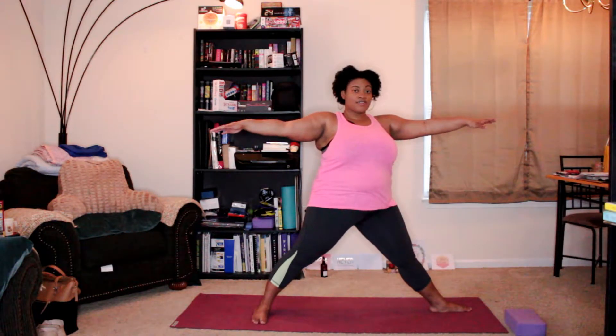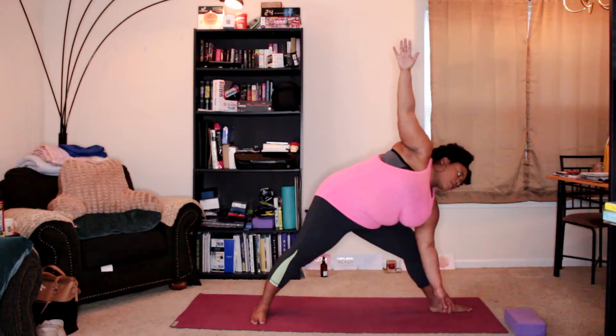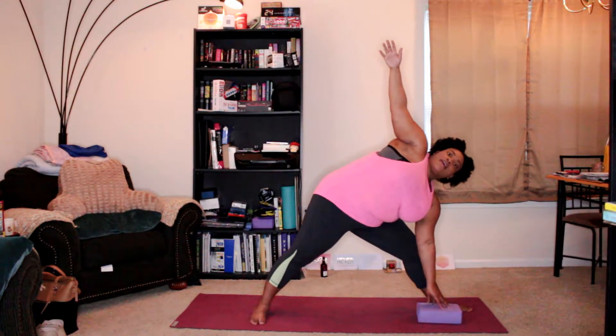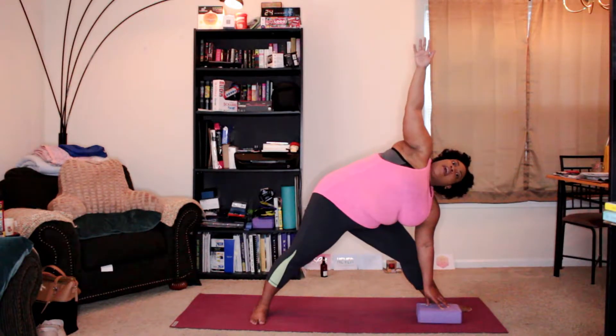We're going to straighten this front knee, reach forward, and then bring the hand down. The right arm will come up. Now your hand can come to the floor, or you can grab a block and let the block cover the space between your hand and the floor.